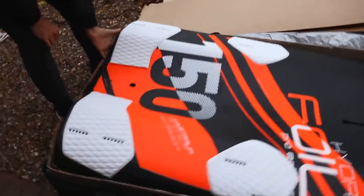Wow, this is insane! Good morning guys, today is going to be all about board development. I have a new foil board to test.